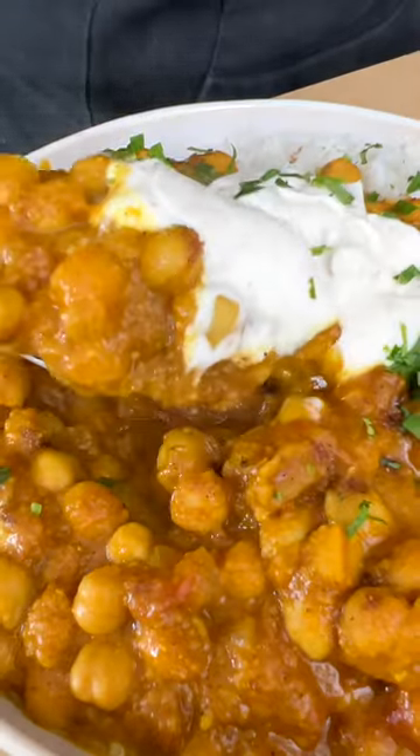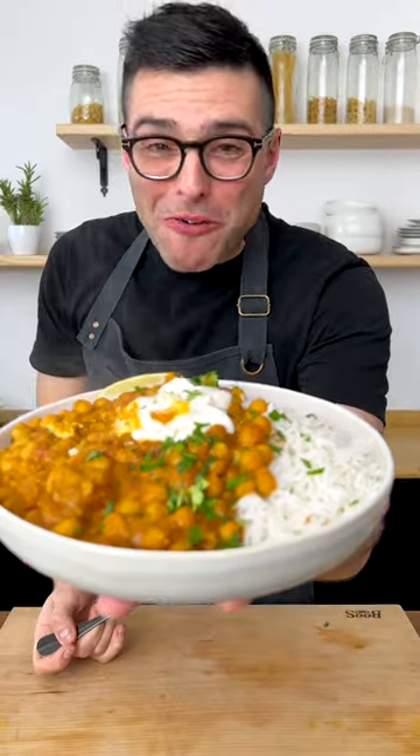This is our chickpea curry. Wow, this is incredible.